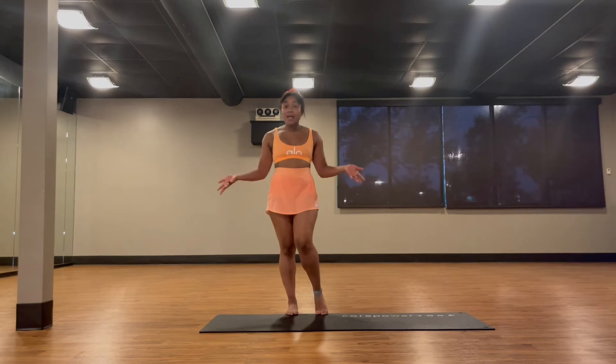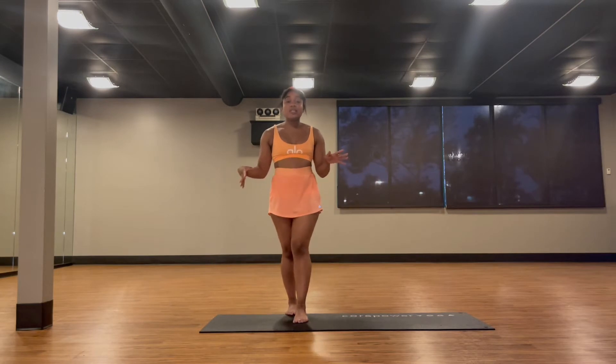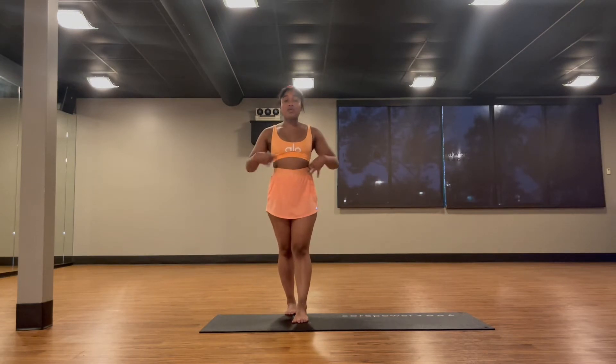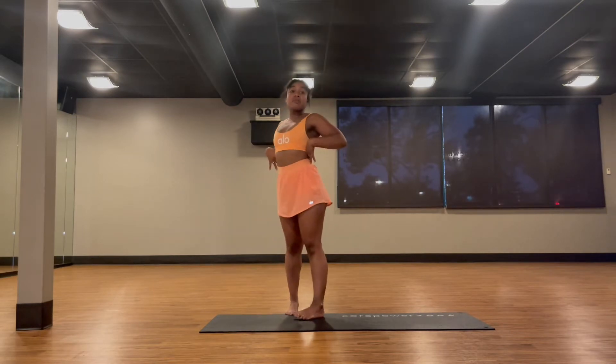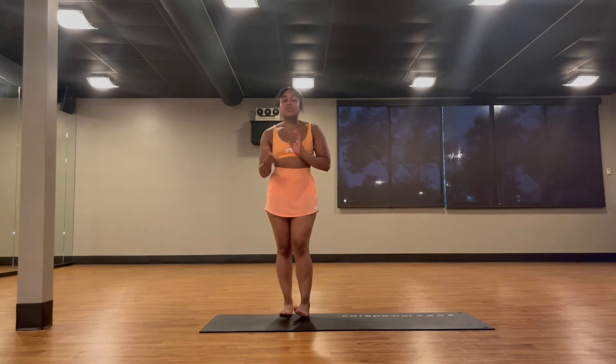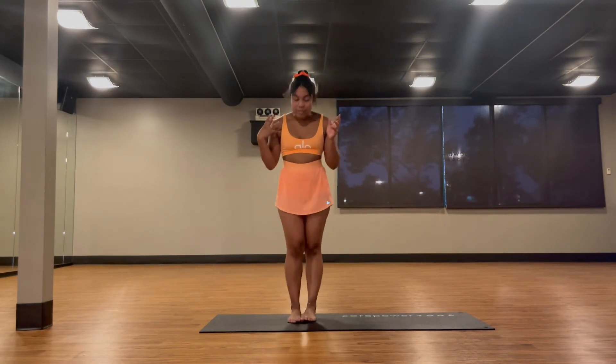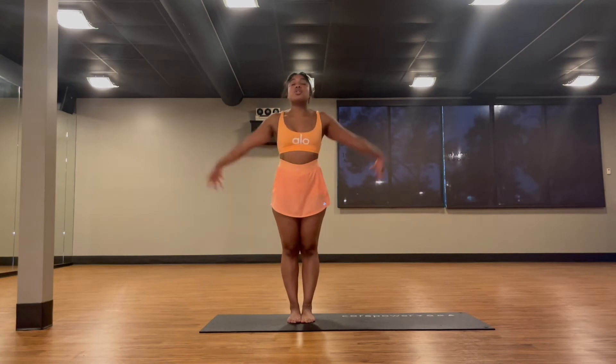Backbends can be done in many different positions — on our knees, on our back, or standing up. Today we're focusing on the standing variations. There are different variations, and because we are standing up, we're focusing on lifting up your chest and creating a long spine without dumping into your lower back.